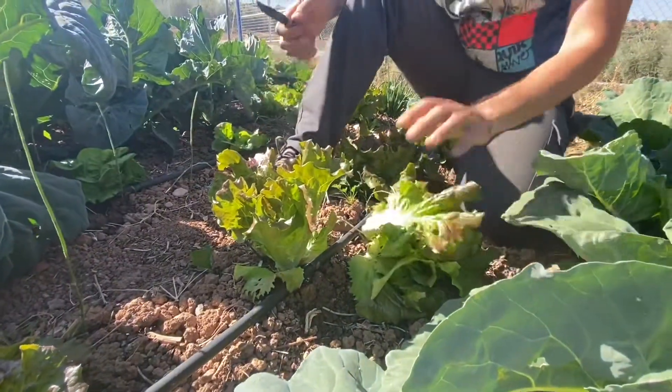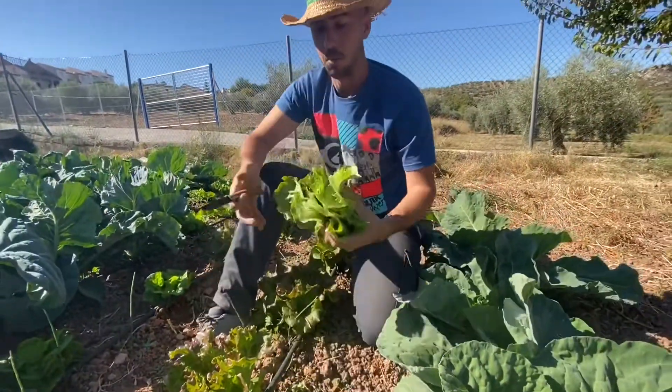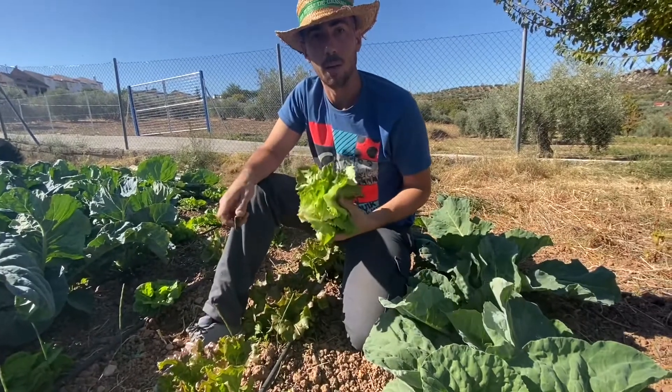Pues igual que hacemos con esta, lo vamos a hacer con otra lechuguita para llevarnos una suficiente cantidad como para hacernos una ensalada.